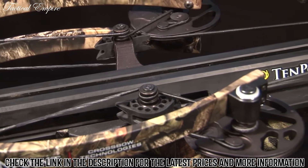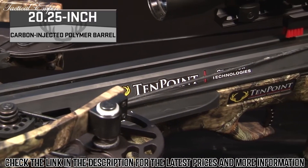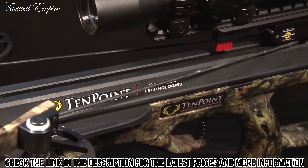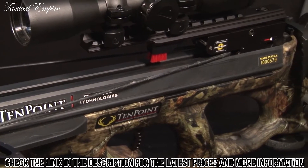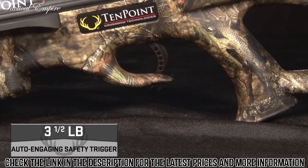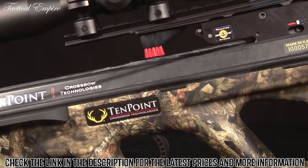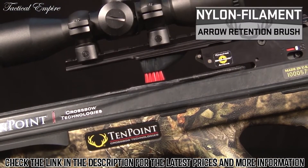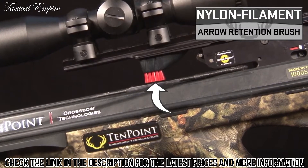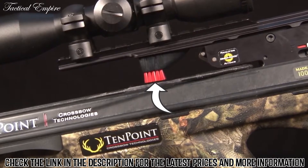The NXT bow assembly is mounted to a 20.25-inch carbon-injected polymer barrel that dramatically reduces weight, noise, and vibration. It is fitted with the company's three and a half pound auto-engaging safety trigger, housed in a lightweight machined aluminum trigger box. Its weaver-style dovetail is fitted with a nylon filament arrow retention brush that improves arrow grip and alignment to further reduce noise and vibration.